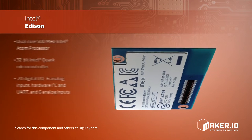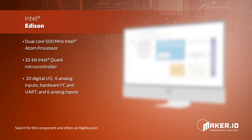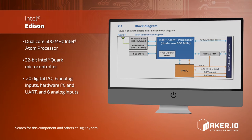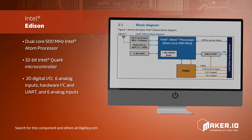With a dual-core 500MHz Intel Atom processor as well as a 32-bit Quark microcontroller, 20 digital I/O, hardware I2C and UART communications, and 6 analog inputs, the Edison combines the power of a full computer with the connections and features of a microcontroller.